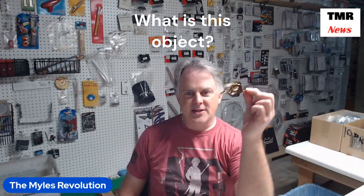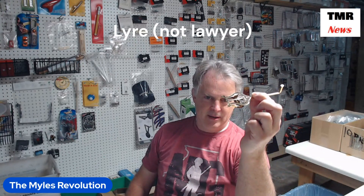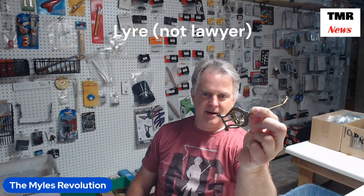Can you identify what this object here is? This here is called a lyre. It's not a lawyer, even though a lawyer is a liar. This is a lyre, l-y-r-e.